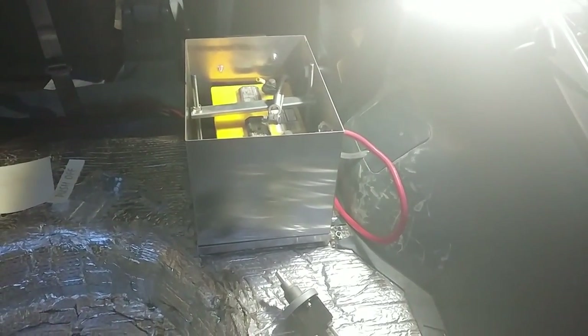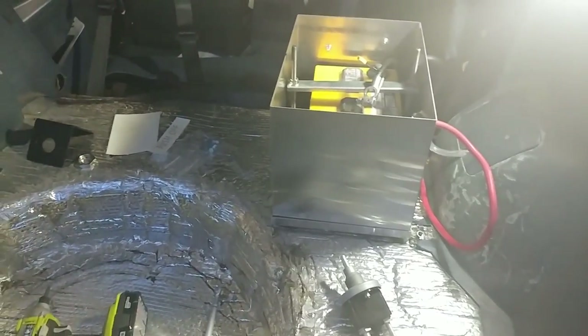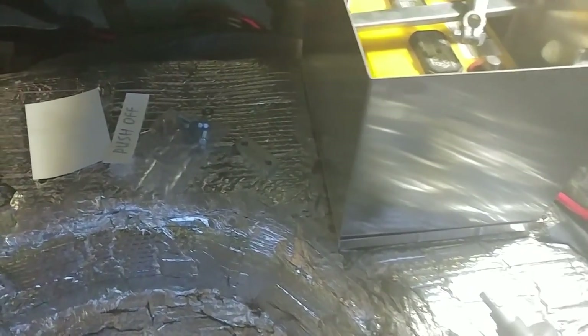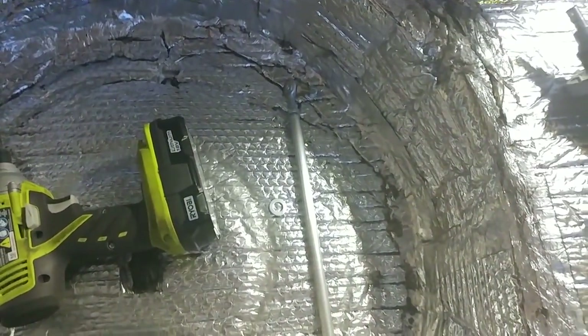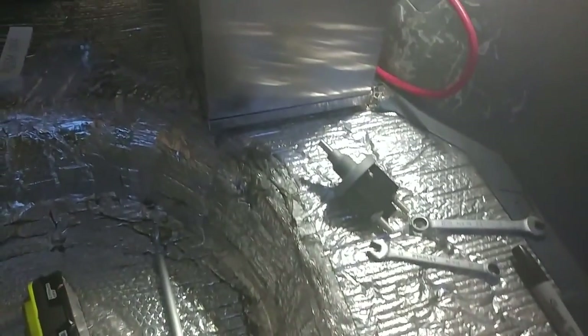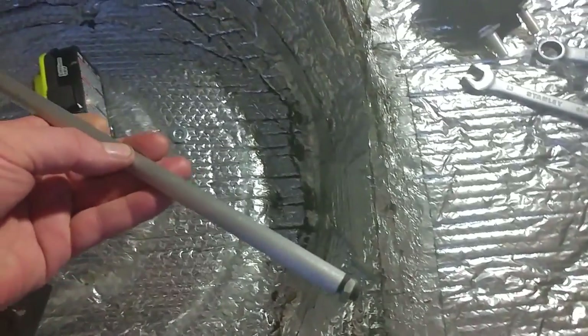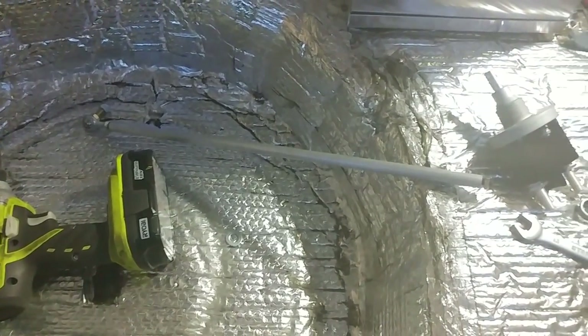Today we're going to install a battery disconnect switch. The kit I got is a Flaming River, picked up from Summit. I've got everything spread out here — there's the switch and the rod. I'm doing a test fit and my rod is actually too short, so I'm going to figure something out — may go to Home Depot and find something a little bit longer that I can drill and tap.